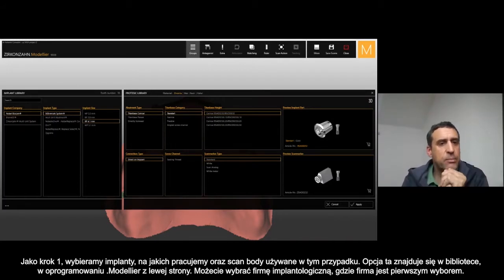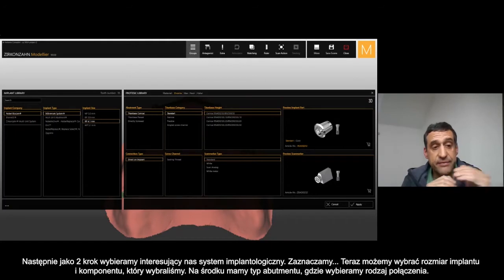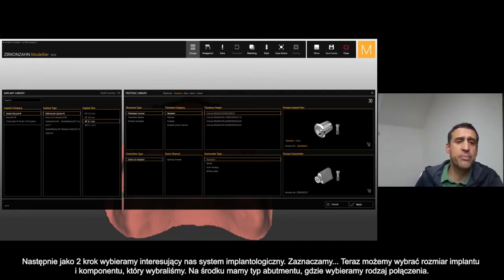Select your implant company, and then you have the second choice — the implant system. So the different implant systems that this company has, you can select it. Then you have the implant size related to the system that you choose.